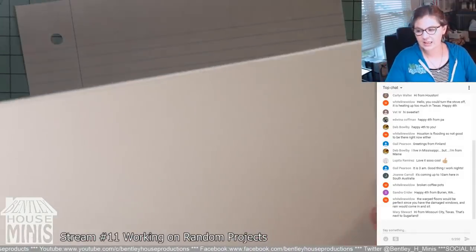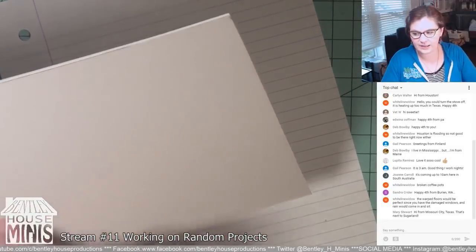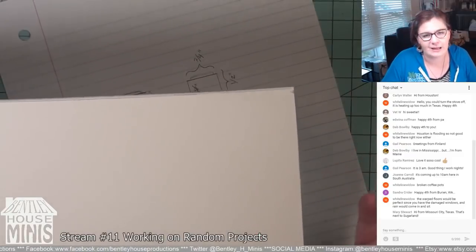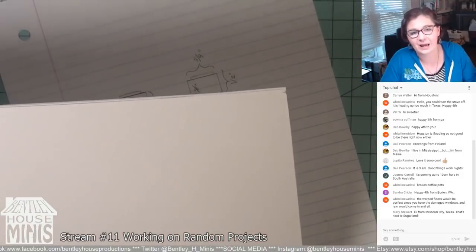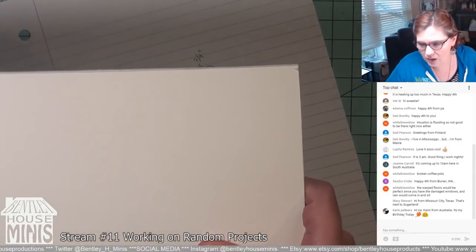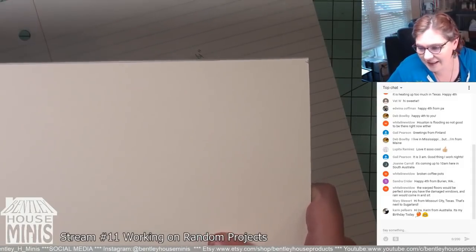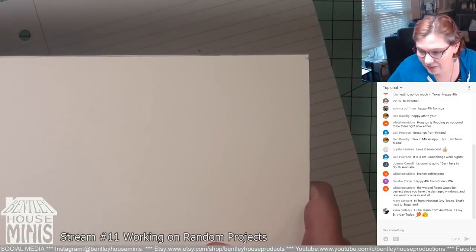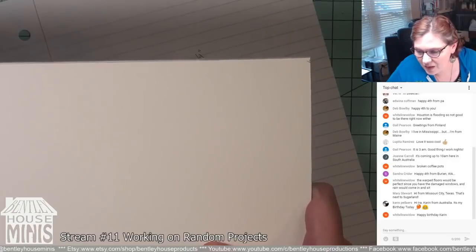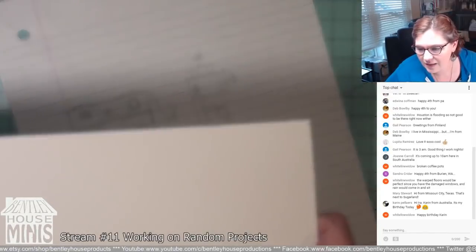What I'm using to make the body — which I think will be easier than clay — is my favorite matte board. I was still new to clay, and it was causing me issues. Matte board is the stuff they cut a hole out of and put in a frame around your framed artwork. If you can't find it called matte board, go into any framing store and ask for the stuff they make mats out of. We also have people from Washington, Missouri City Texas, Australia, Finland — we're from all over!